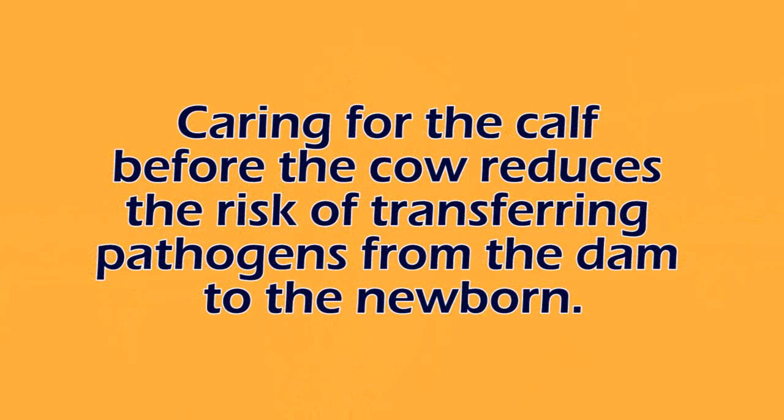The first thing to make sure people do is: once the calf is out, anybody who's working with the cows and the calves takes care of the calf first. This will make sure that we minimize transfer of any of those bugs, whether they're bacteria or viruses, from the cow to the calf.